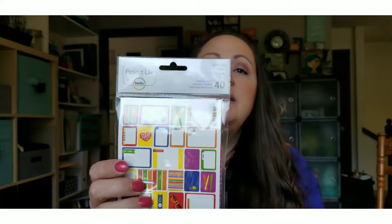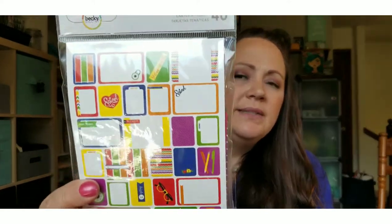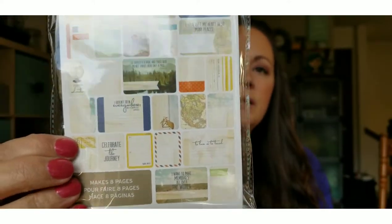The next thing I found were these Project Life cards — I hadn't seen these at my Dollar Tree before, so I was pretty excited. I found two styles: travel and school. Each kit contains four 4x6 title cards, four 4x6 journaling cards, and 32 three-by-four journaling cards in 16 different designs printed twice. I never did Project Life but I thought I could use them to make cards or for a junk journal. I really love the travel one — there's one with a little car and a beach theme.